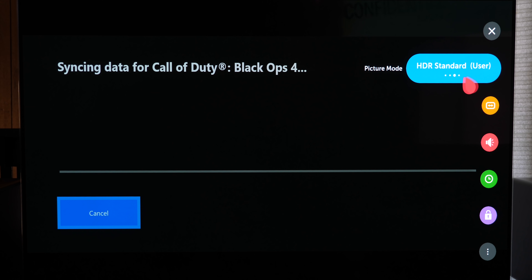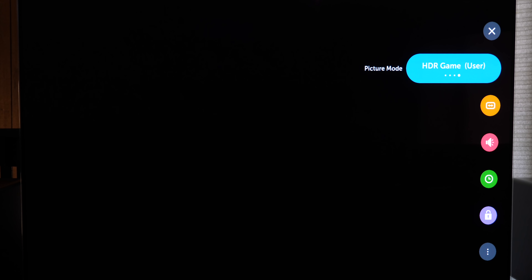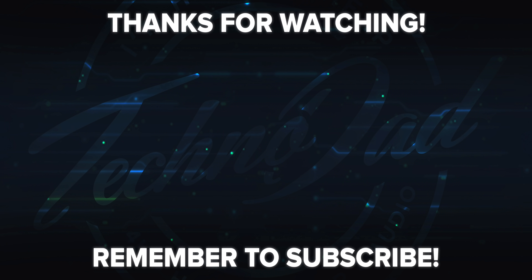I'm using an Xbox One X for this demonstration because it's easy to see when 4K HDR is supported and when it's not. As you can see on the 4K TV details screen for the Xbox One X, we are not getting as many checkmarks as we need. This is also valid for your Apple TV 4K, other 4K streaming devices, 4K Blu-ray players, and even a PS4 Pro — anything going through a Denon AVR needs these steps.